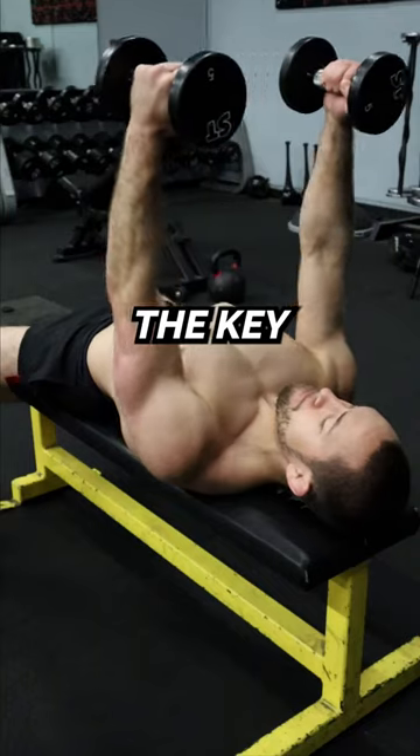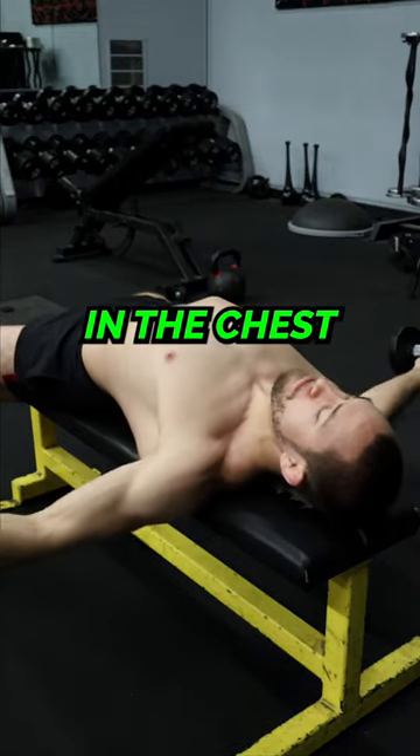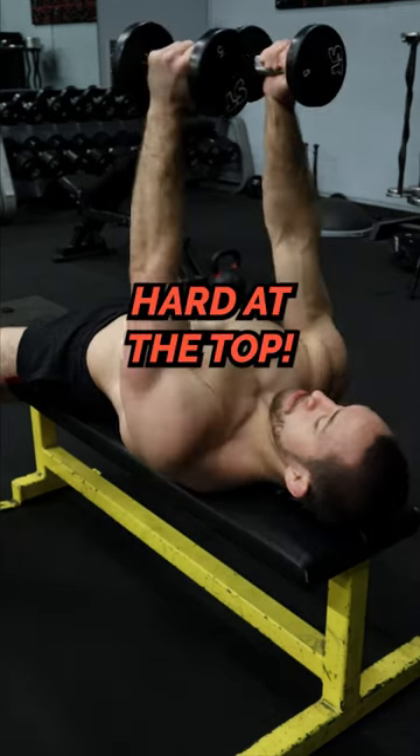Number three, the dumbbell chest fly. The key to maximizing muscle growth in the chest is to stretch the muscle at the bottom position and flex hard at the top.